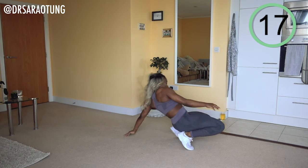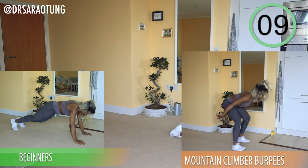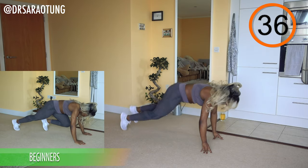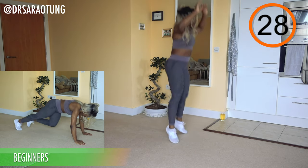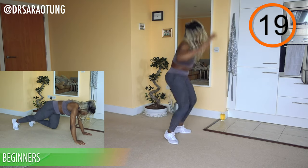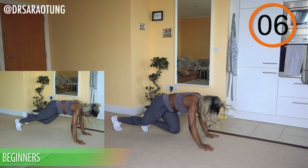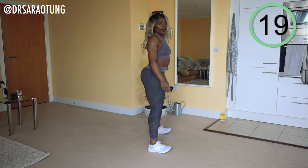Next we're going into mountain climber burpees — counting one, two, three, four then jumping up. Beginners, just walk through the mountain climbers with a nice high knee. Counting one, two, three, four and then an explosive jump up. Try and jump as high as you can, keeping good form when down in the plank position — core nice and tight, weight of the body through the arms. Be explosive with the burpee. Beginners, just keep moving through high knees. Rest — well done!